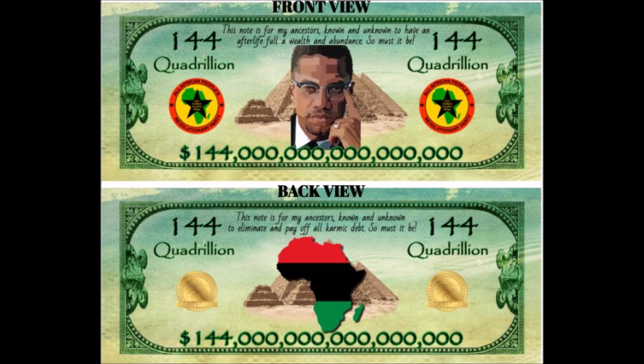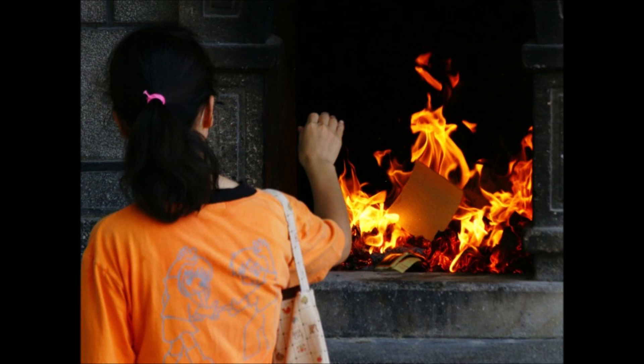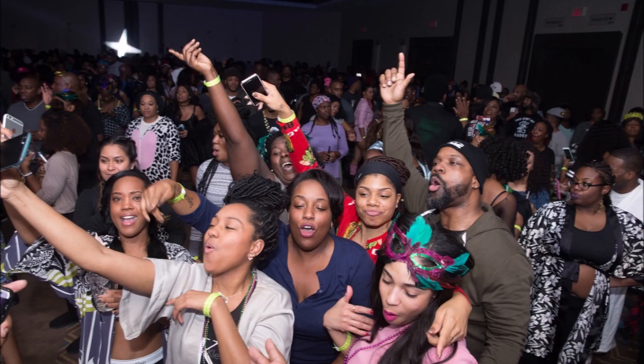Africans, African Americans, or Blacks in America accepted the veneration practice of using Joss Paper Money. Joss Paper Money was created by the Chinese people, and many people of Asian descent still practice openly today. Actually, many cultures in America have accepted this practice. However, many Blacks in America expressed that it would be more acceptable to burn veneration money or ancestor money that looked like our own people.